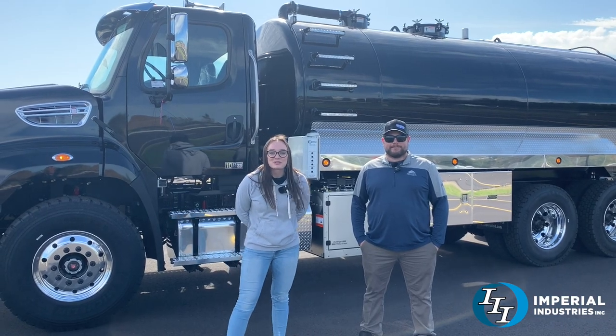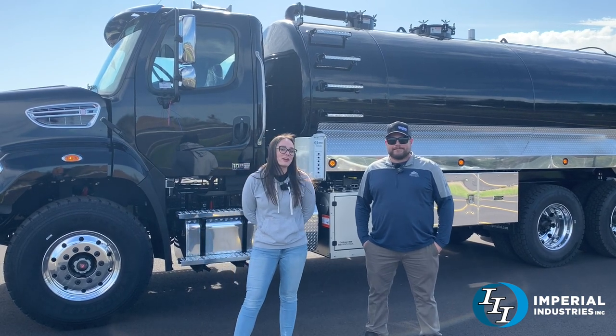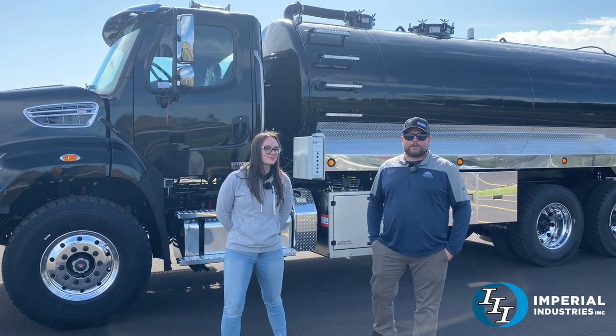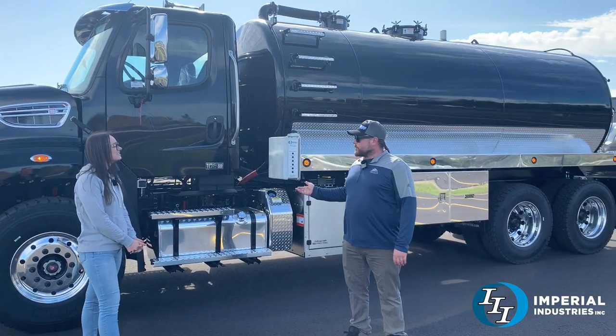Hey everybody, welcome back to Imperial and Truck of the Week. We have a sharp looking Freightliner today and Cory's going to tell us a little bit more about it. This here's a 2023 Freightliner 108 SD, for FAN's arcade pumping service.